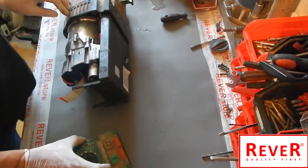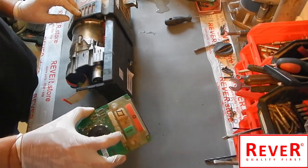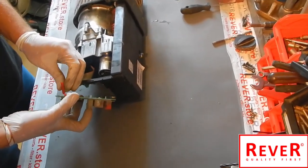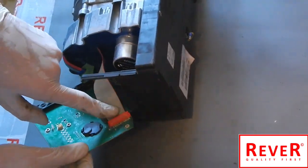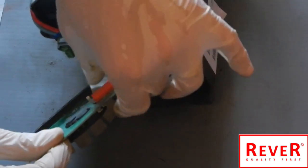The next step: this is the new electronic switch unit. We have to connect it with this special cable. Connect it first. As you can see, this is a special electronic cable with a connector — be careful to connect it correctly.